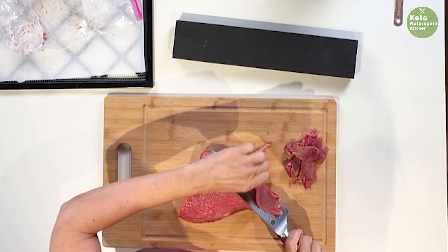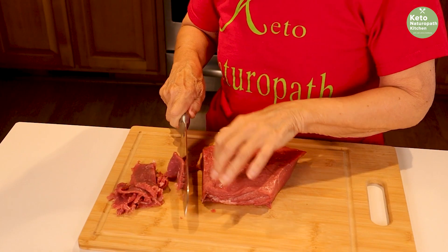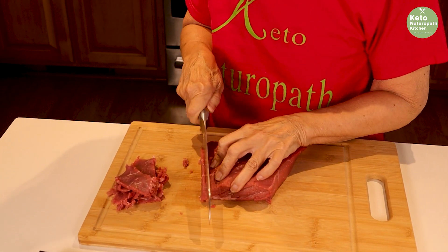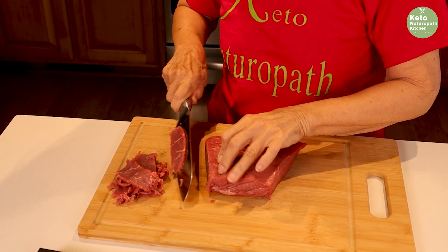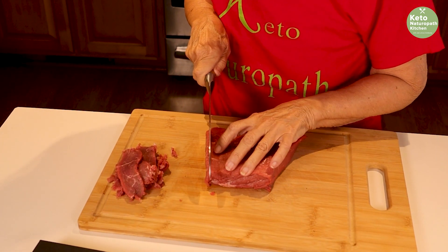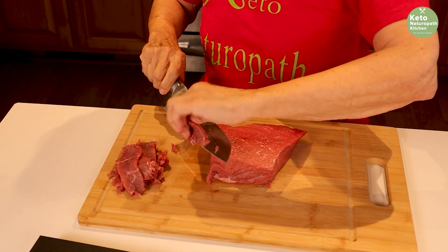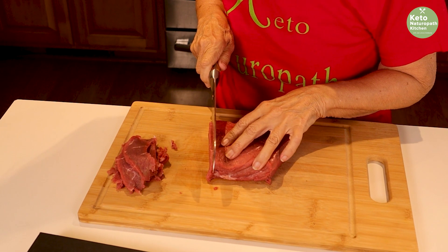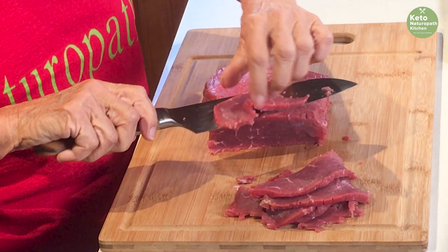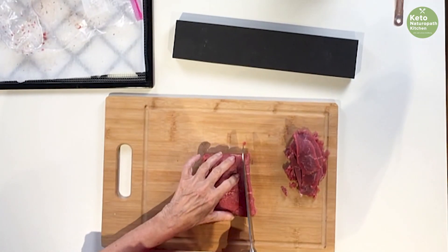Look at how easy this is slicing — it's just amazing. I will be making beef jerky a lot more now that I have a great knife for slicing. It's just wonderful. I will have a link below for a discount code. This is a great holiday gift for the cook in your life. Just yesterday Carl said we need to buy another one of these — we need two of these.